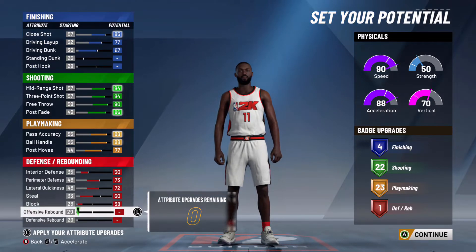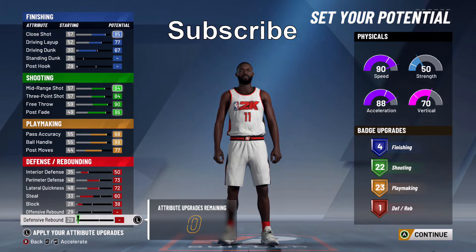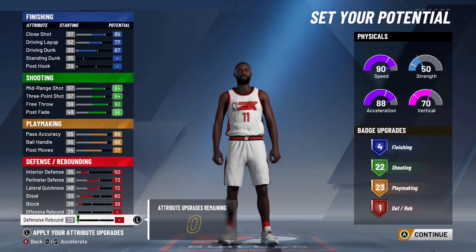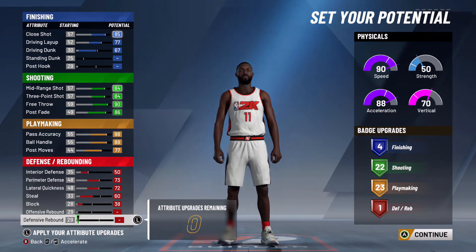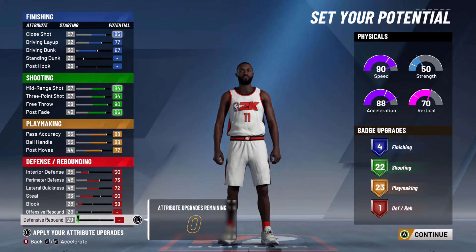Moving on to the attributes — I maxed out my shooting and my playmaking because these are the two most important things you want as a guard. For finishing, I upgraded my layups and my dunks, but don't upgrade your standing dunks because you're not really going to use those as a guard. For defense, I didn't upgrade my rebounding but I upgraded my defense so that I can stand against the other ball handler. I'll be running with a center who will get the rebounds for me, so I don't need to worry about that. Feel free to make any changes so the player is better for you.